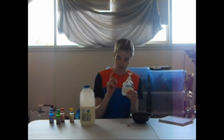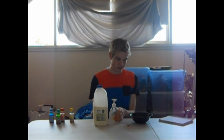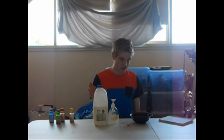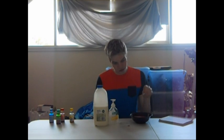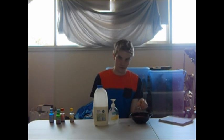The chemicals in the liquid soap weaken the chemical bonds in the milk that hold the protein and fat together. As soon as the soap molecules enter the milk, the fat molecules in the milk are pushed in all directions, meeting up with the soap molecules entering the milk. And that's what causes the explosion effect.